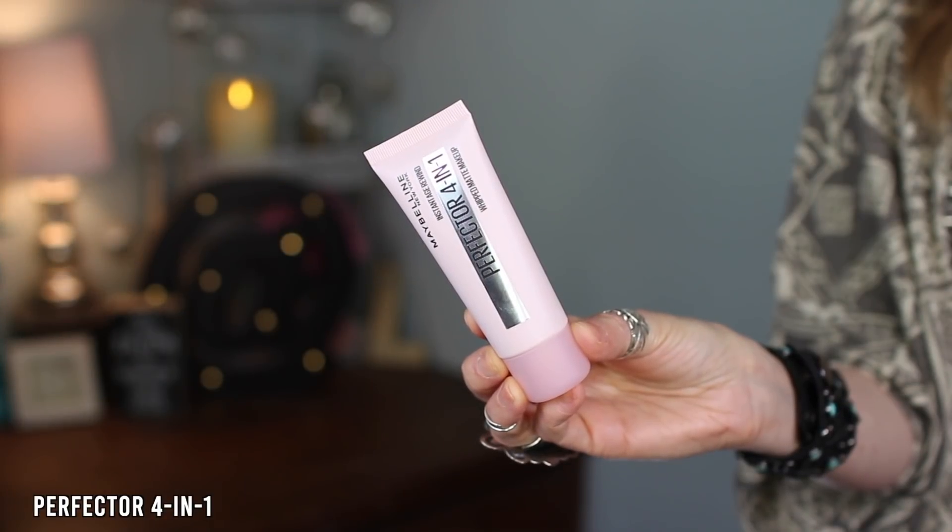First up, a new product from Maybelline — this is the Perfecter Instant Age Rewind four-in-one whipped matte makeup. I got shade 00 Fair Light, which is definitely too light for me, but I do have it on one side of my face. It says it blurs pores, mattifies, conceals blemishes, and evens skin tone with light coverage, applied with your fingers.